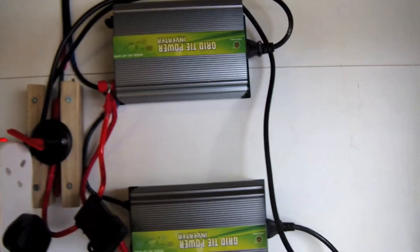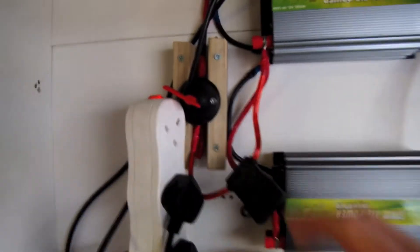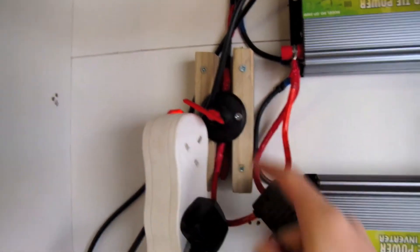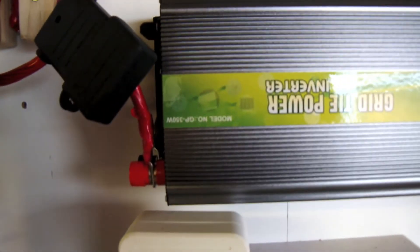Originally we were using solar connect cables; we now have these junction boxes which I put together, as you would have seen in the previous video. All four panels feed into these junction boxes and then we've got just the one set of cables going down into the garage where the grid tie inverters are.